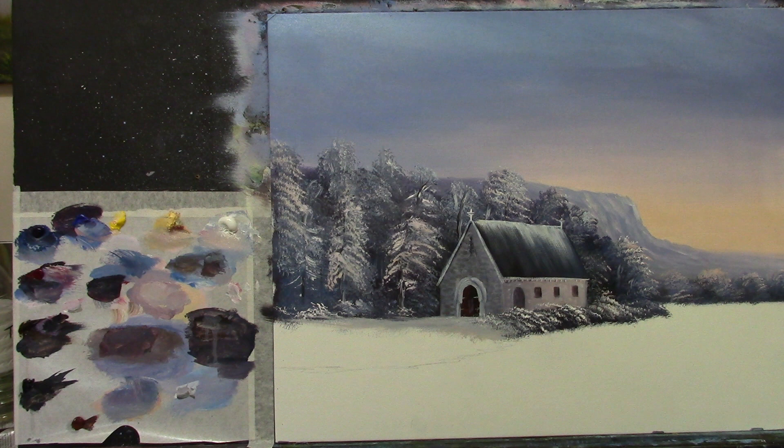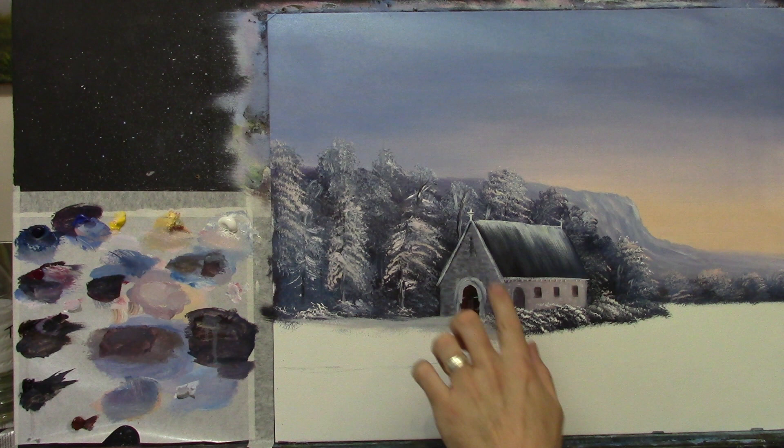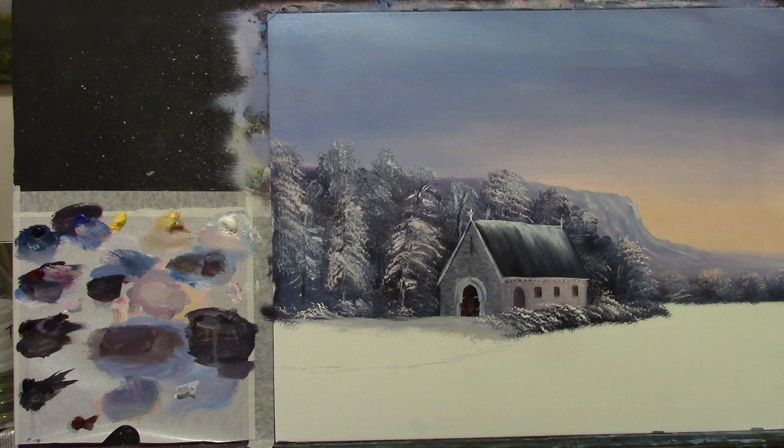Welcome back to part two. In part one we did a lovely sky, some hills in the distance, some nice trees, and this little church. I went over the roof and just added a little bit of light to it here and there. You could put your own imagination into this — add a little cottage or your own little church — just make it your own.